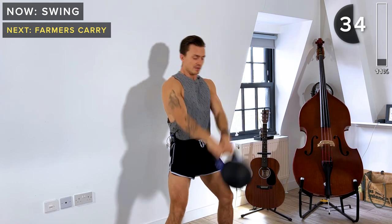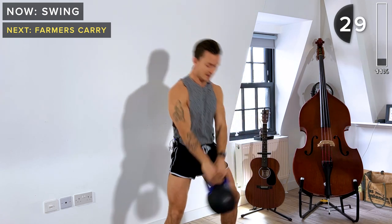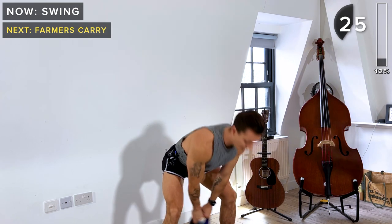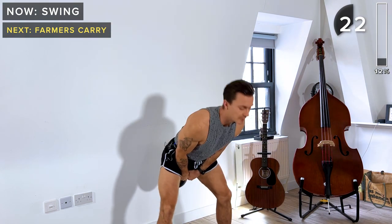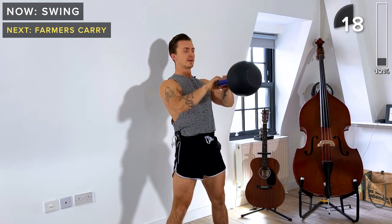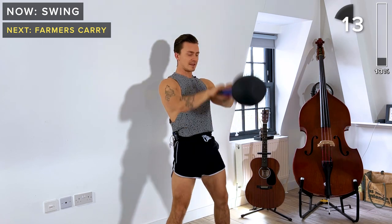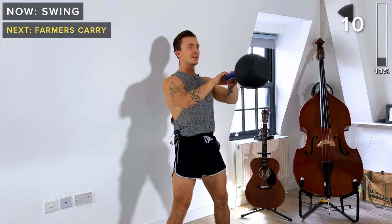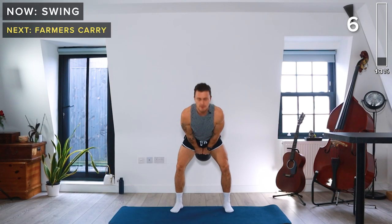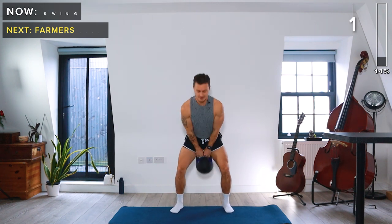Plant those heels into the ground. Hinge at the hips as the kettlebell comes down — it should come just under your crotch, not down low. Just under the crotch, and then we drive the hips forward, and that's what's going to swing the kettlebell up. It's really important to extend the hips here. We've got 10 more seconds — and take a rest.